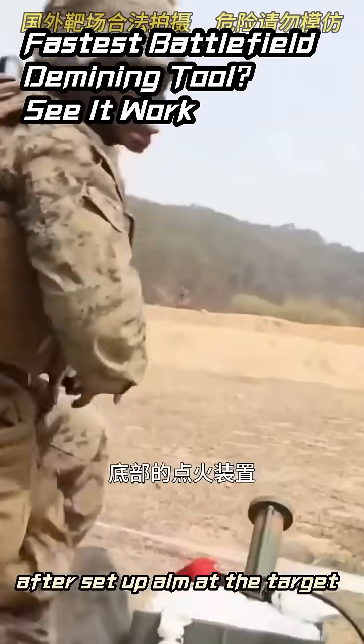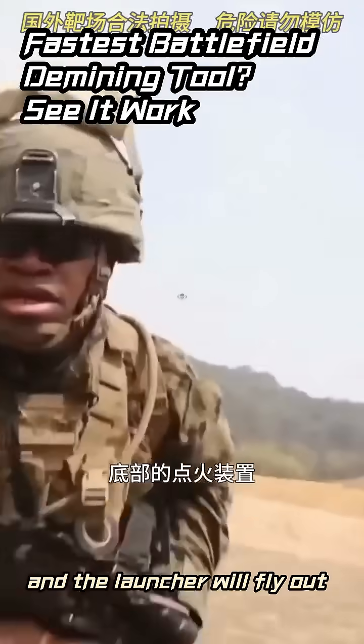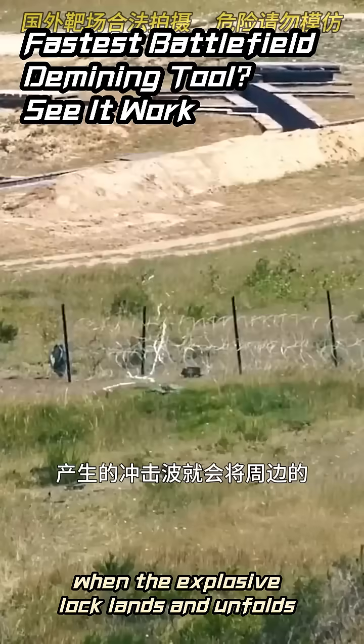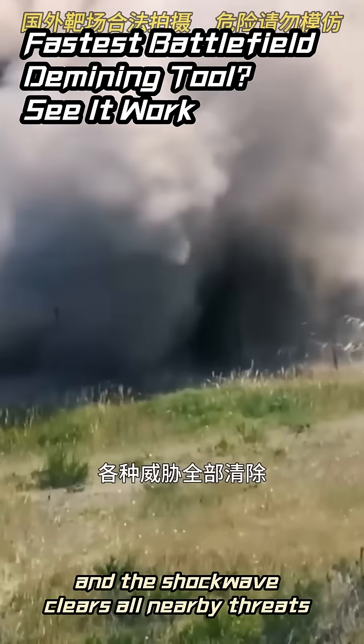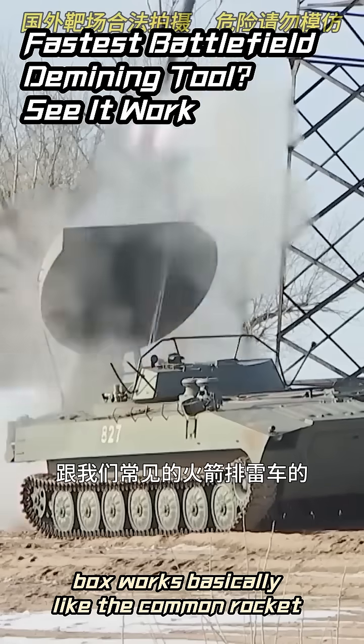After setup, aim at the target, pull the ignition device at the bottom of the launcher, and the launcher will fly out pulling the explosive charge. When the explosive charge lands and unfolds, it explodes and the shockwave clears all nearby threats.